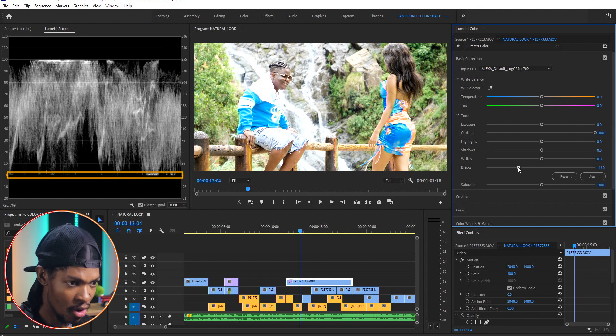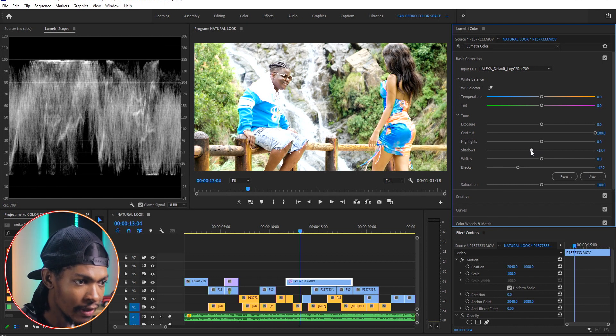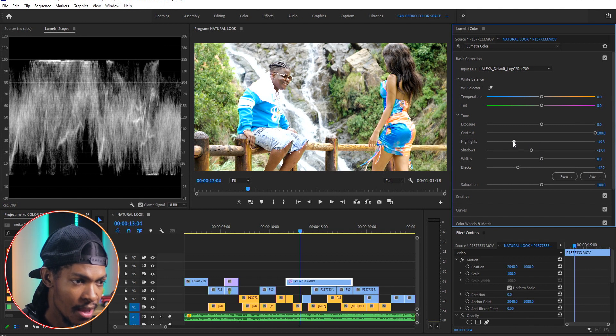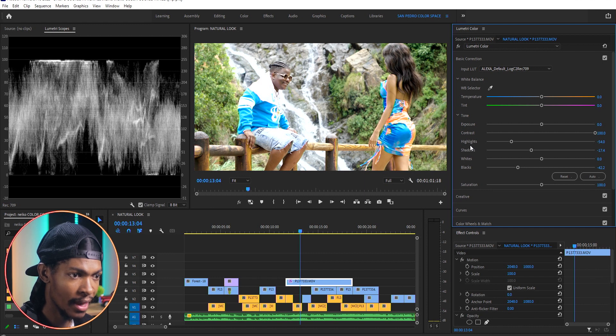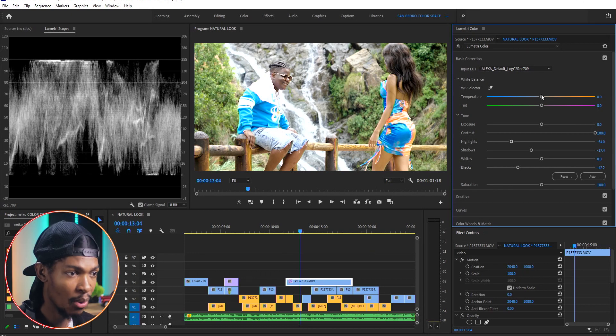I'll go to the blacks and push them down on the graph so they are barely touching zero IRE. I'm also going to reduce the shadows a little bit, maybe to negative 17. Even the highlights I'll adjust to somewhere around here. When we look at the graph you can see the whites are barely hitting 100 IRE and the blacks are barely hitting zero IRE, which is what we want, and you can see how the graph is evenly spread — that means our footage is properly exposed.